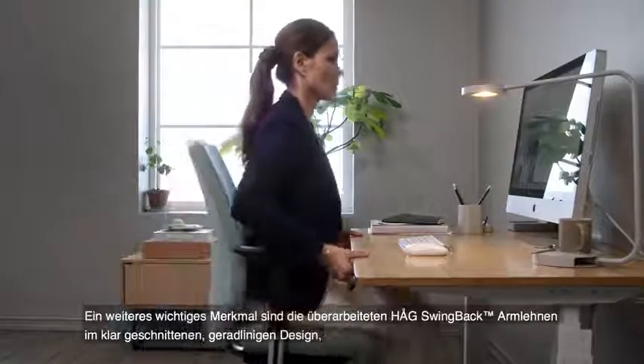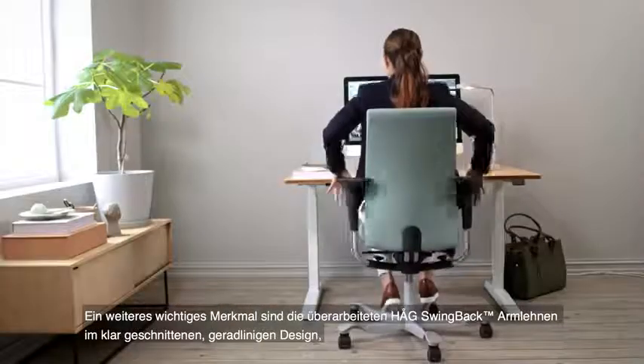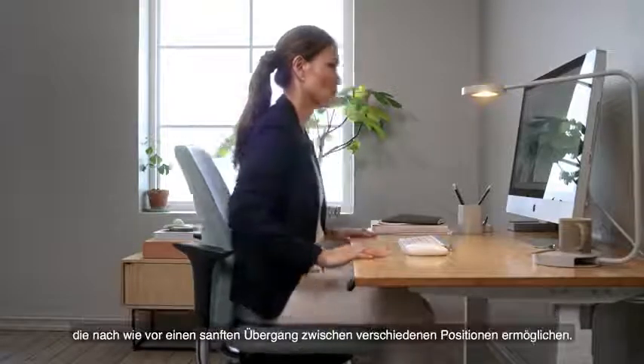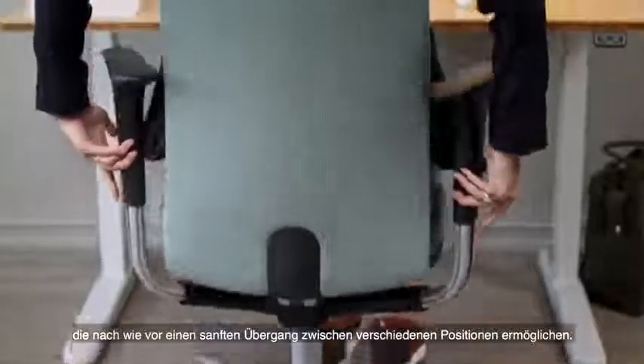Another key feature: the Haug Swingback Armrests have been redesigned to be more square and clean-cut, yet still enable a smooth transition between different positions.